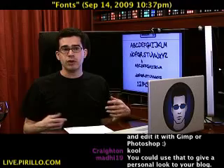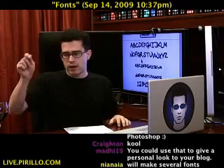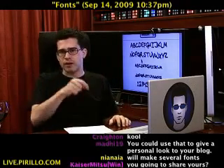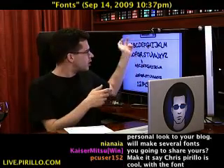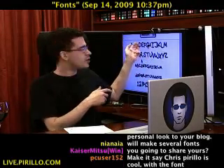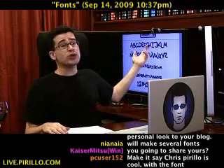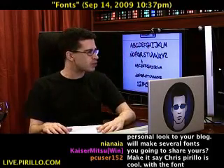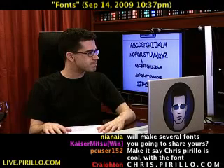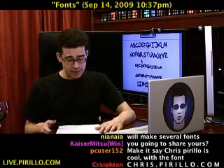So now you don't need to draw something on a tablet. You can draw your font, scan it into a TrueType font, install it, and then use it anywhere. Use your own font as your default web browser font — is that not a personalized web experience? I think so. It's absolutely amazing.